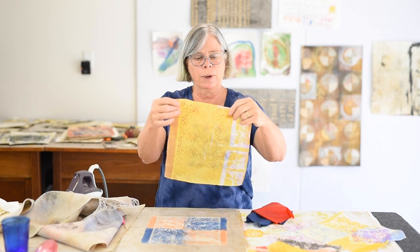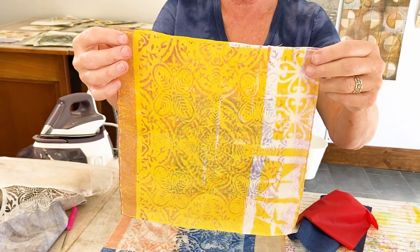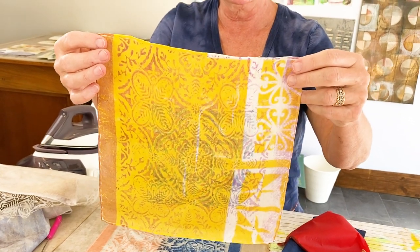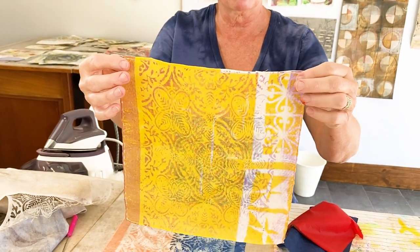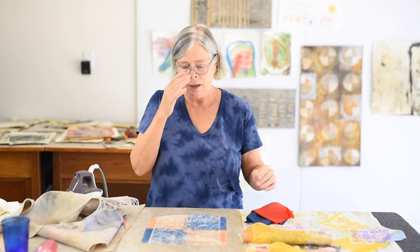I can keep doing that pretty much endlessly. Here's another example of using the stencil again and just shifting it slightly to keep building the pattern. It works on paper too — this could even be fused to paper. If I had a long scarf, I could do a section at a time in the heat press and just keep moving the scarf across to do yardage. It's fun, it's quick, it's interesting, and it's got great potential for your collage.